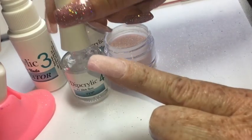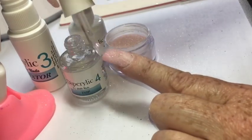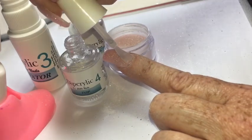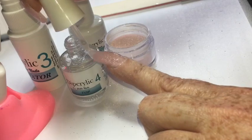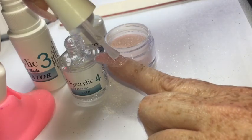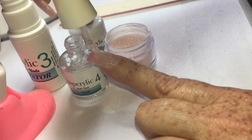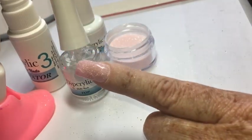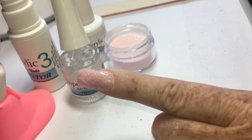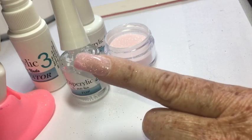Once you've smoothed out the nail surface and achieved the shape you want, we move on to step four — the dip acrylic top. This is a super shiny top coat for a perfect finish. It seals in the product for long-lasting nails and will stay on until your next fill or until you want to change the color. Simply brush it onto the entire nail surface — it dries really quickly.